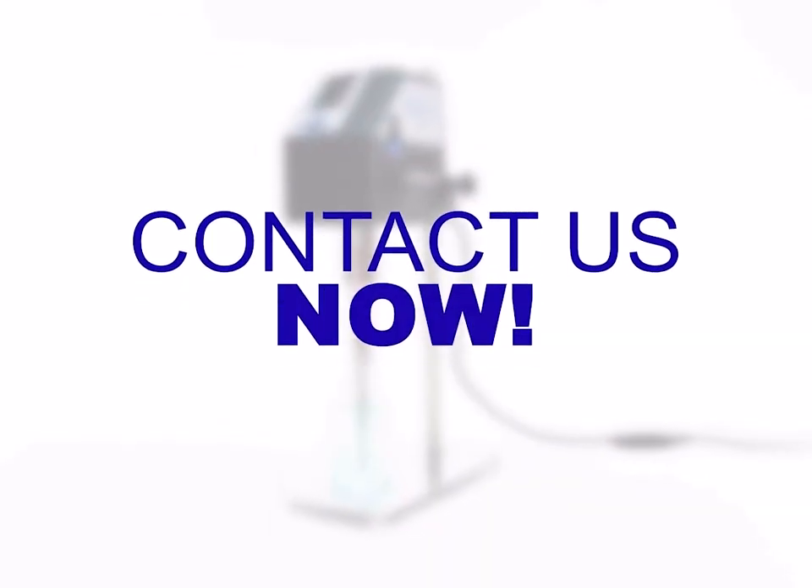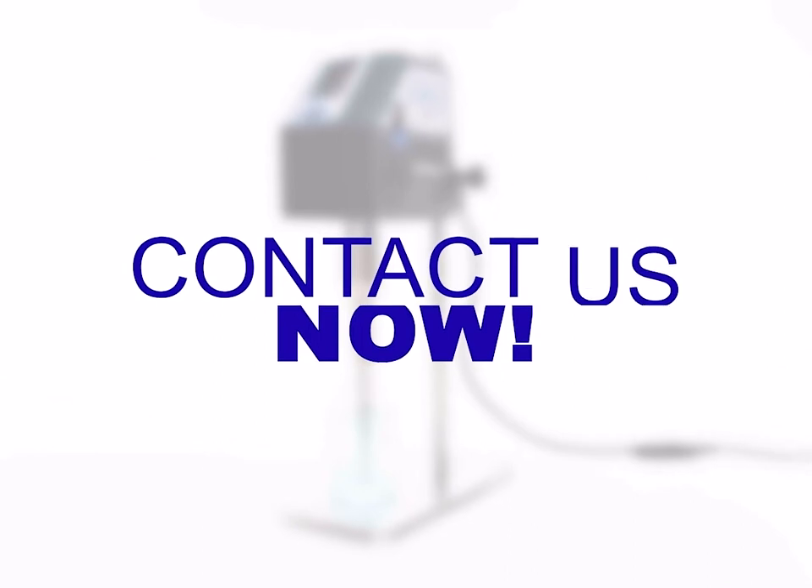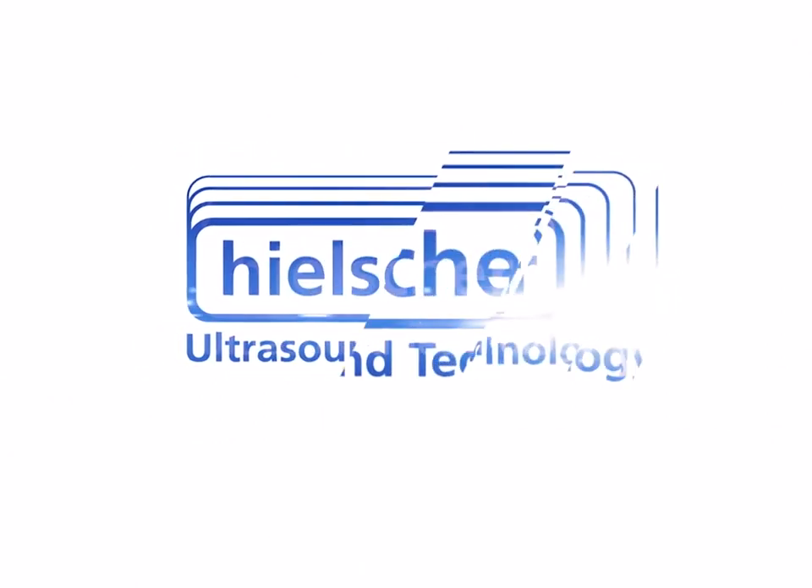Contact us now to discuss your ultrasonic processing requirements with our technical team.